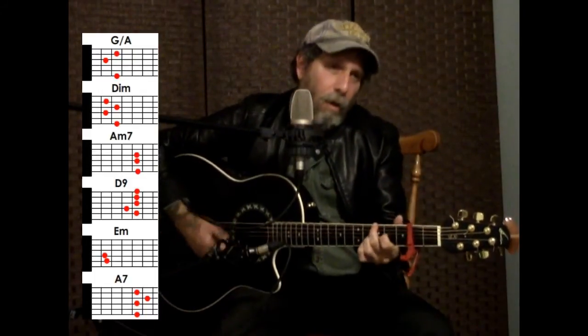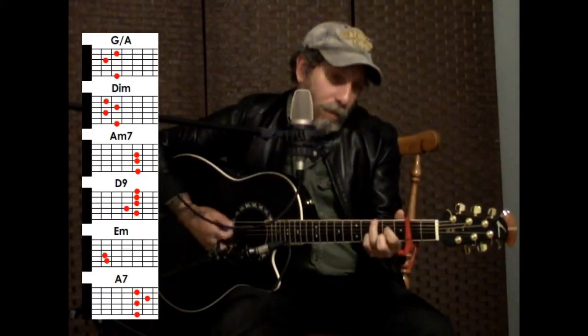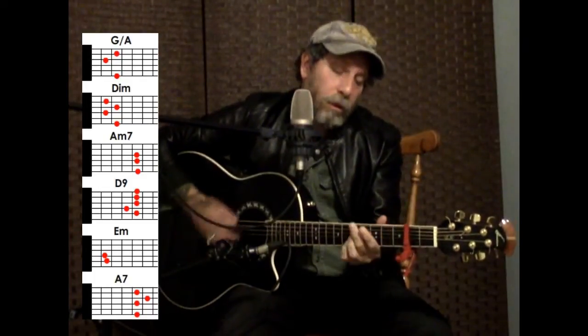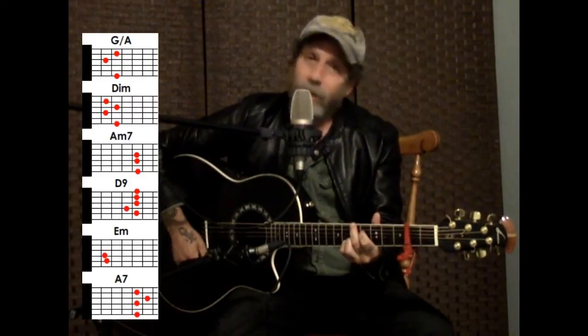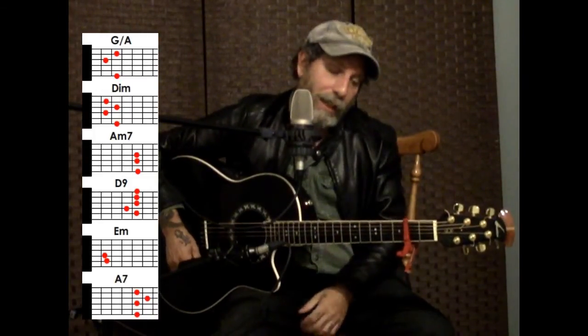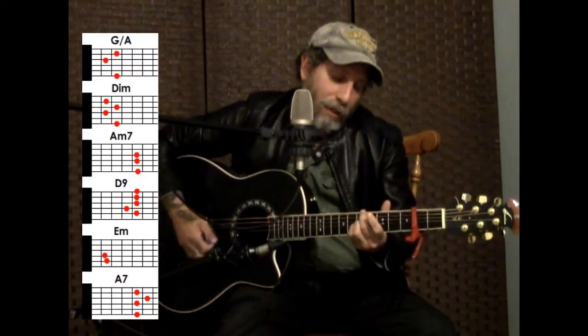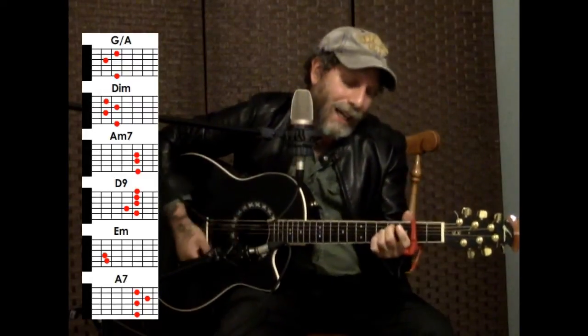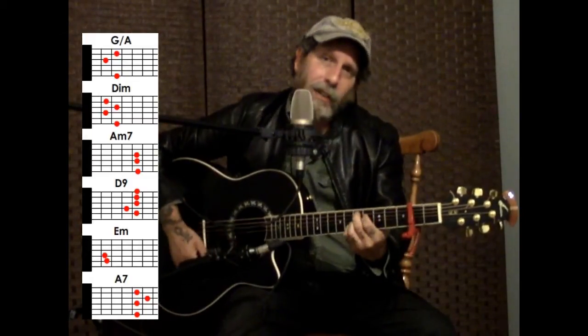Then you're into the second part. Oh, the jewel curtain slides — so G with A, to the diminished, to the A minor 7th, to the D9th. This is it, we'll hit the heights. And oh, what heights we'll hit — that changes it a bit the second time. So it's G with A, E minor right to the A7, instead of A minor 7th to D9th. Then A minor 7th — on with the D9th show. This is E to the G.